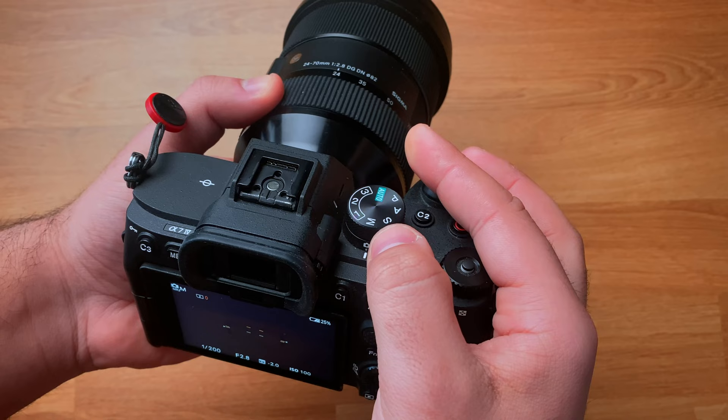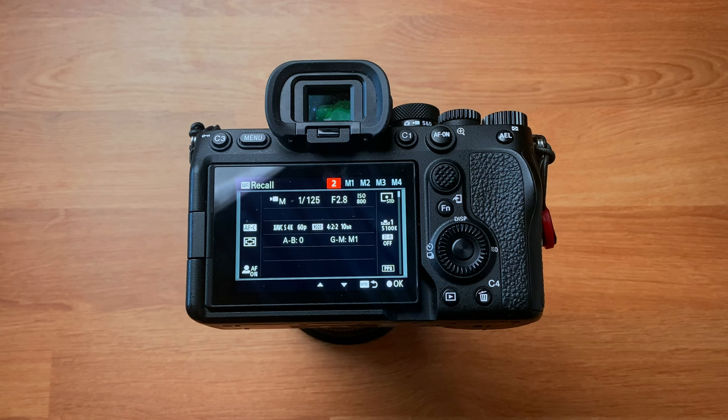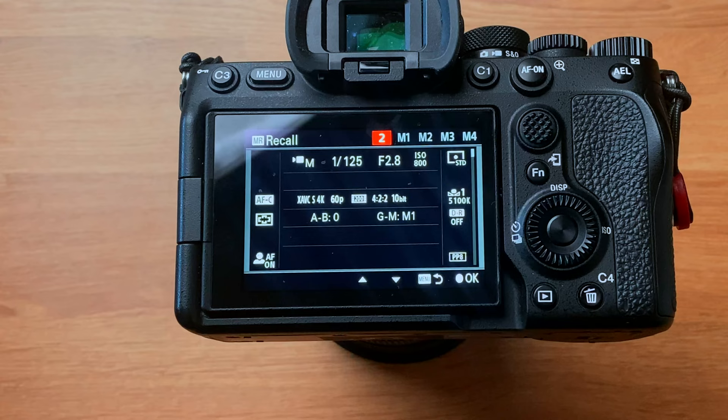For video, I have number one set up for talking head videos like this: 24 frames per second, shutter speed 1/50, ISO 800, S-Log3, etc. Number two is the same setup except in 60 frames per second and the shutter speed is 1/125. Meaning whichever mode I'm in, whether that be photo or video, I can switch between these different configurations without dialing in all my settings every single time.